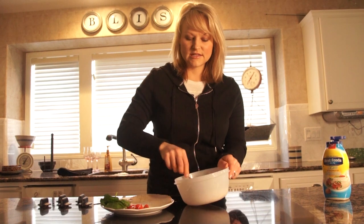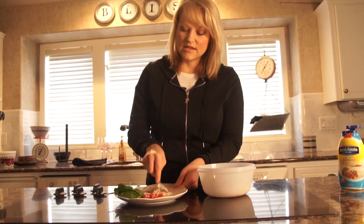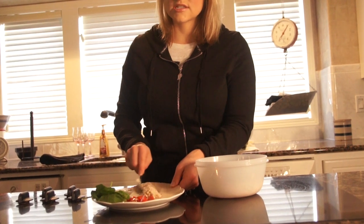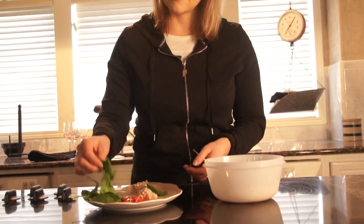Tuna fish is great because it's quick and easy, and it has 14 grams of protein per serving. Most packages come with about two to three servings, so you can make more than one of these.